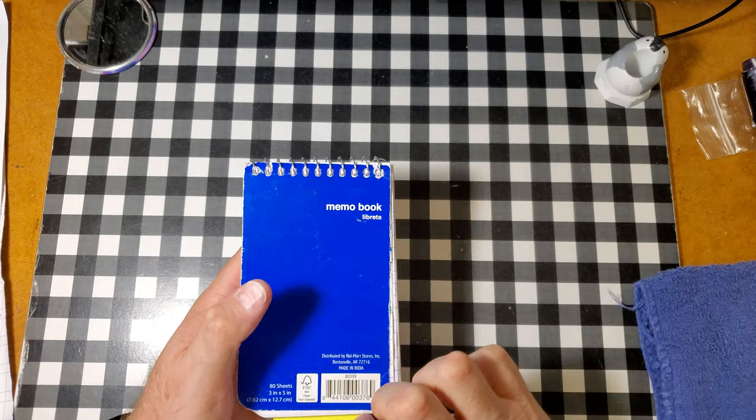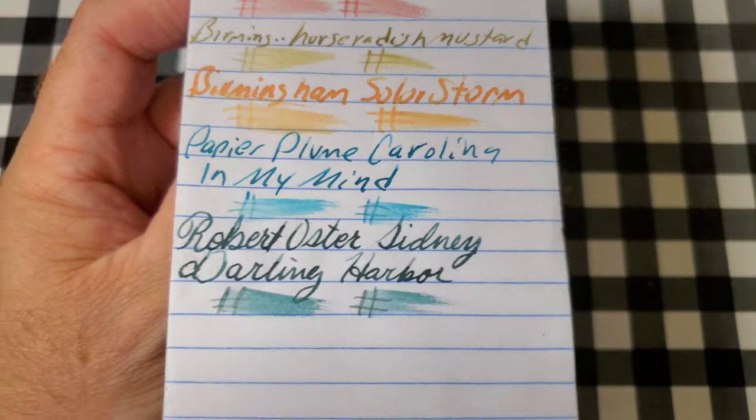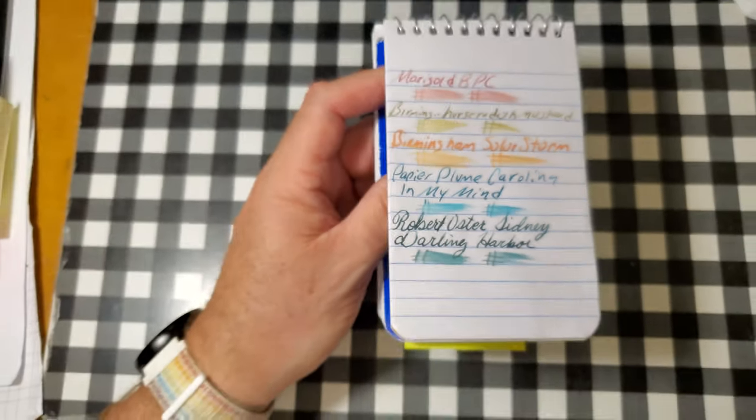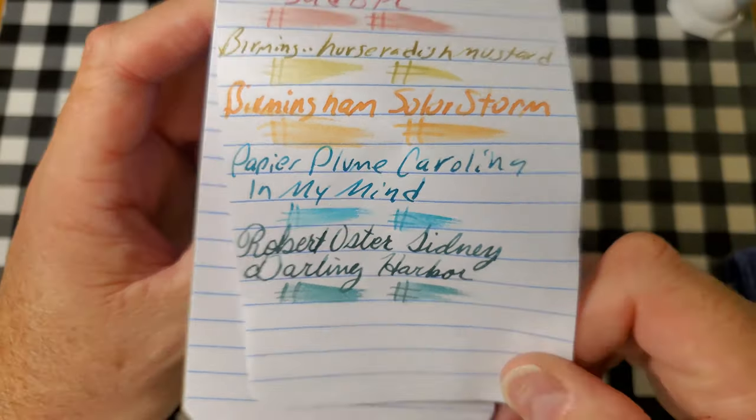But first, the paper review. This is the Pen and Gear memo book from walmart.com. No feathering, no bleeding, no ghosting. I would totally use the back side of this paper.